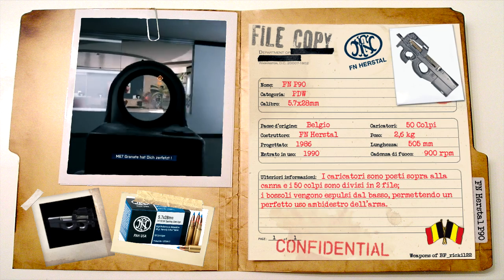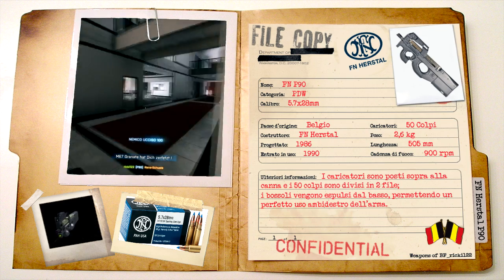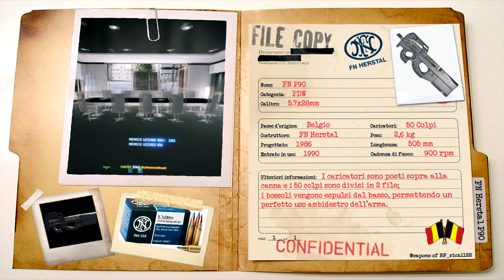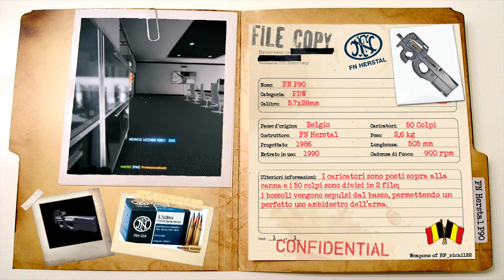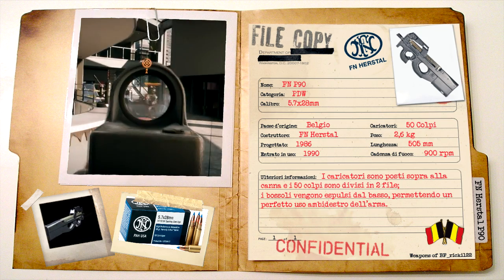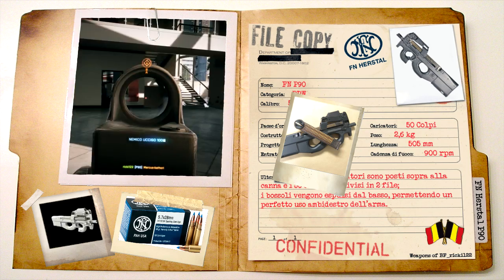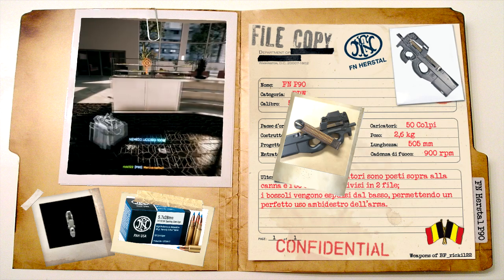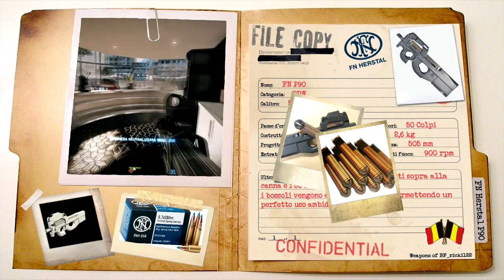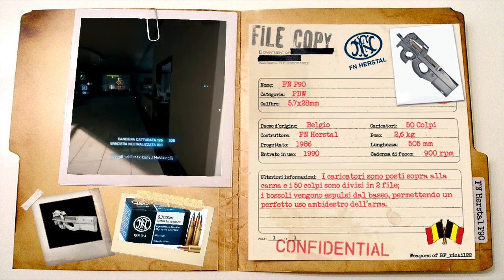Il P90 pesa solamente 2,6 kg da scarico, misura 505 mm e possiede una cadenza di fuoco di 900 colpi al minuto. I primi particolari che saltano all'occhio quando lo si osserva sono la forma e la posizione dei caricatori. Posti sopra la canna, i caricatori del P90 sono composti di polimeri traslucidi e contengono 50 colpi posizionati in due file, il che fa di esso una particolare eccezione alla classica tecnologia bullpup, che normalmente li vede posti dietro al grilletto.